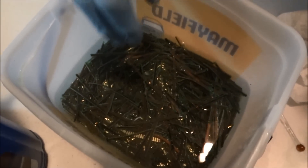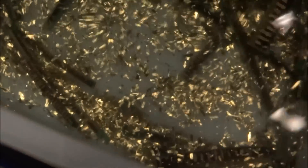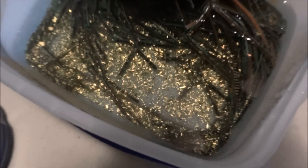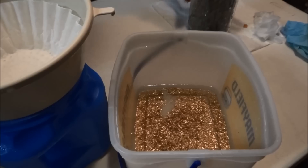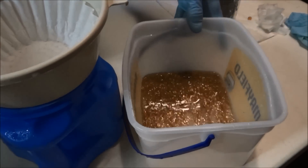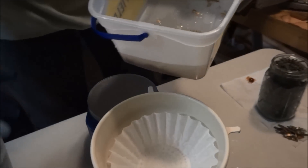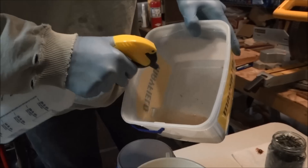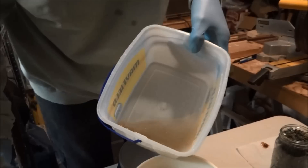Just picking out my fingers right here — see all that gold down in there! I've picked all the fingers out and now I'm left with gold water. Going to filter this, dumping it through a coffee filter. I kept adding distilled water — putting it in a little spray bottle helps move those little tiny pieces around.